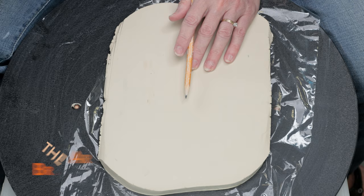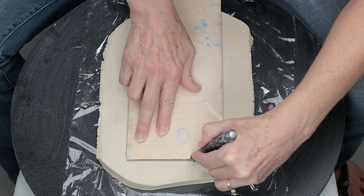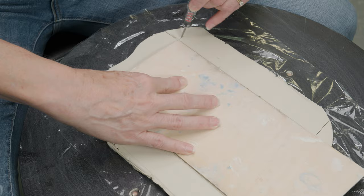The first step is to roll out a half inch slab and place it on a piece of plastic wrap to avoid sticking. I usually do slab work on the work table but to avoid jumping back and forth to the wheel I'll just demonstrate everything on the bat. This plate will be rectangular so I found this piece of plywood that I could use as my template and cut it with an X-Acto knife.